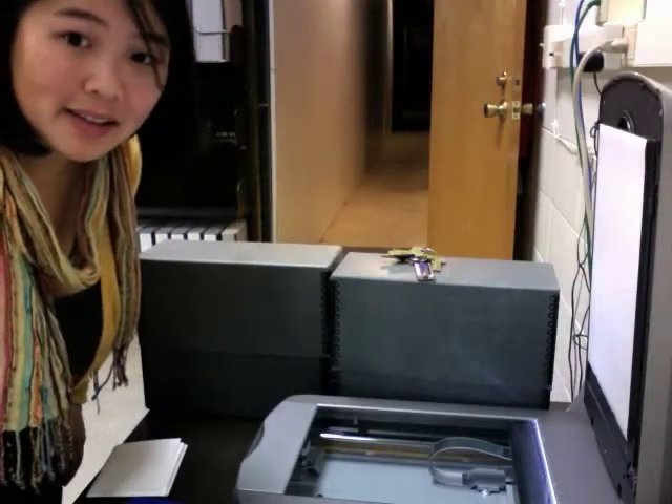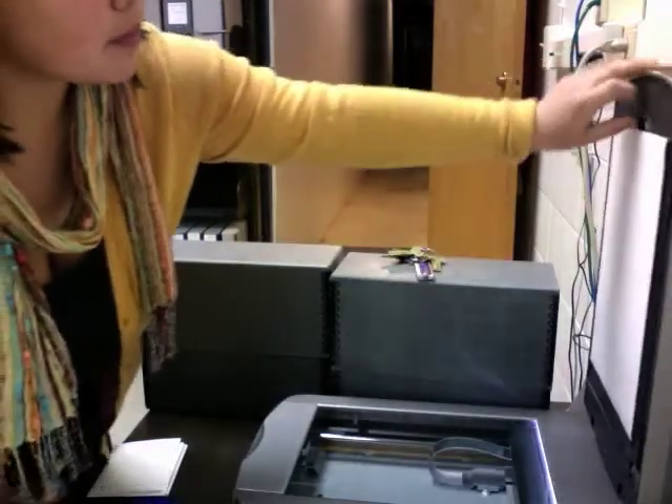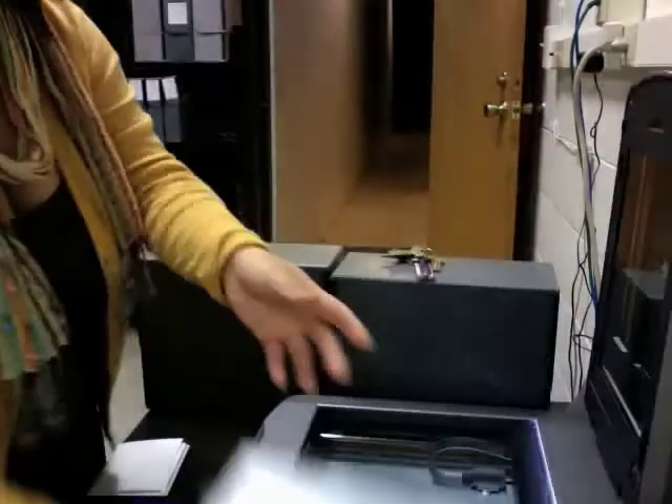Okay, scanning glass plate negatives. When you open up your flatbed, take this piece out here and just put it to the side.